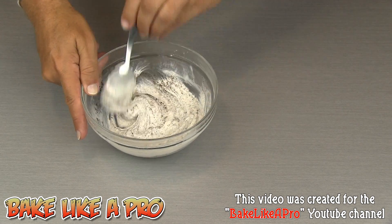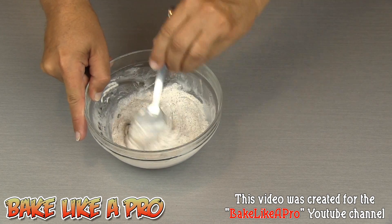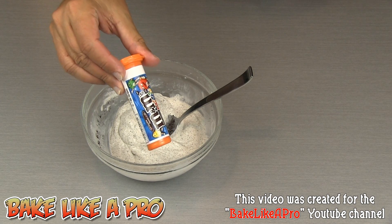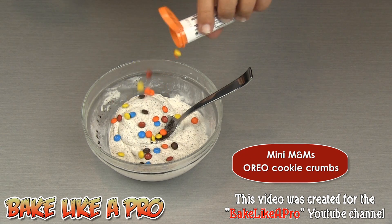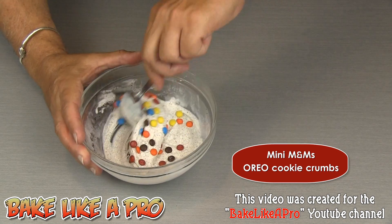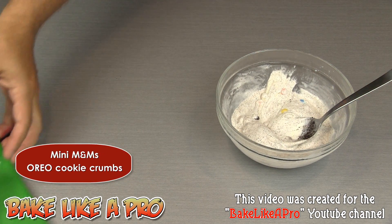You can add anything you wish to this. To make it even more fun, I have some little mini M&Ms — we can just get some of those in there. Mix that in, and now we are ready to fill our mold.